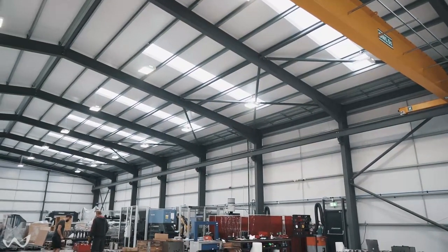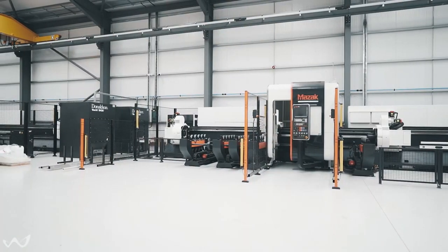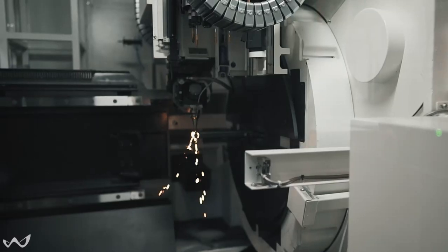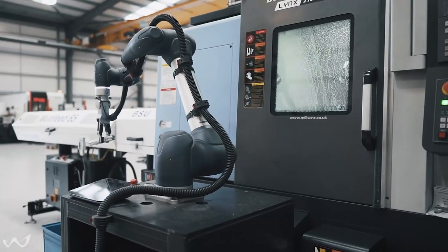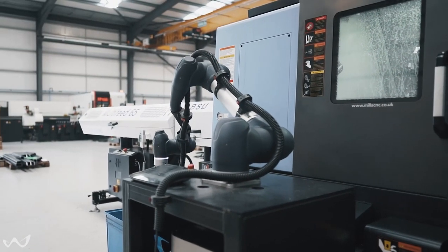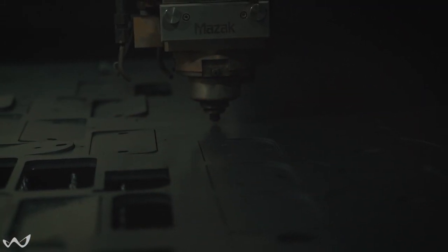These kits are produced in the new factory that we recently built — that's our machine shop. What we do initially is use one of our two tube lasers to cut the box section into all the separate component parts. At the same time we're manufacturing bearing housings and other components on one of our CNC machines, and we've got our flatbed laser cutting all the flat plates and any coupling plates that go into building the machine.